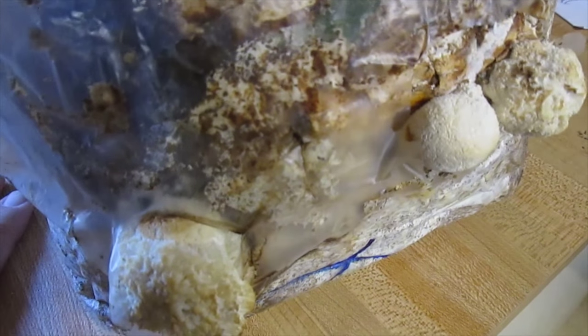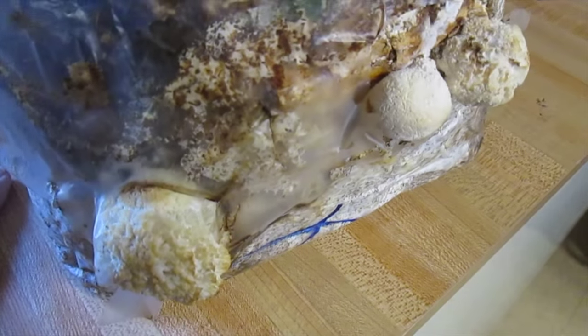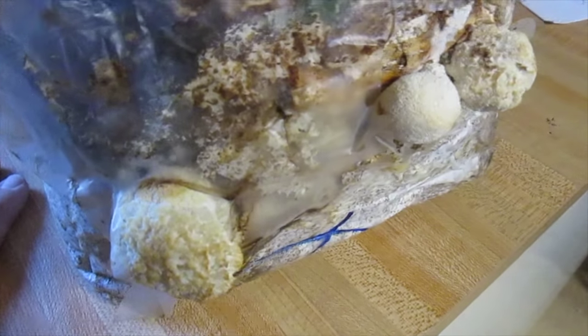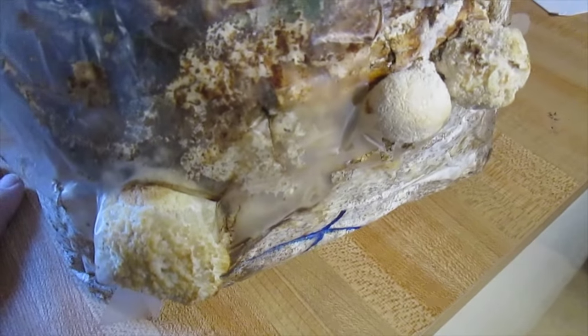It's going to be exciting when we have our first meal of these mushrooms because they're really kind of amazing. Some people believe they have some medicinal properties as well, but lion's mane is just a unique taste.